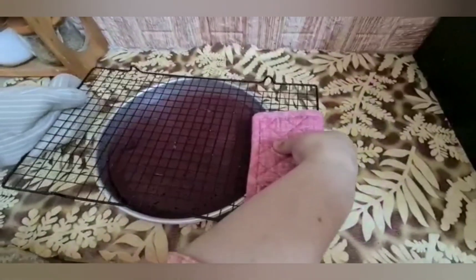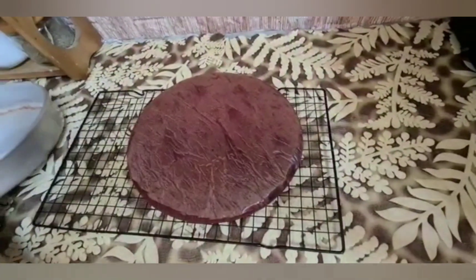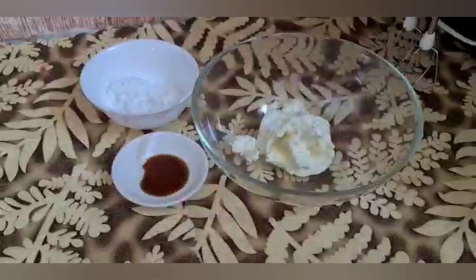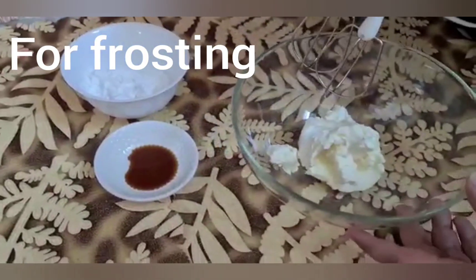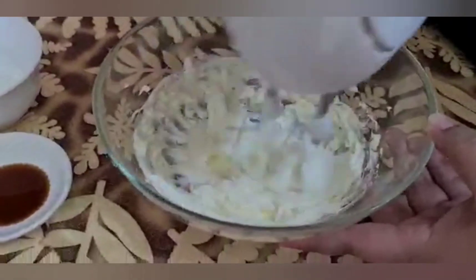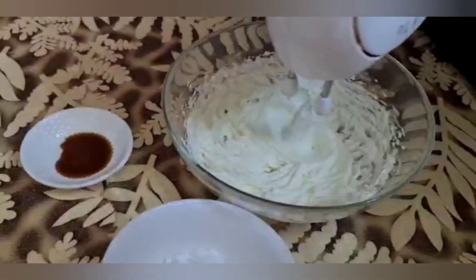Let's keep it to cool. We'll remove it onto the cooling rack and let it cool completely before adding the cream cheese.